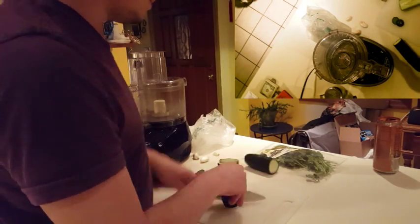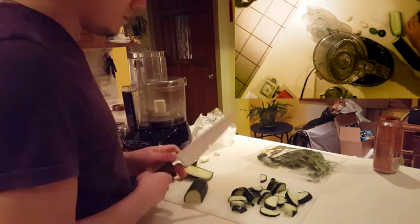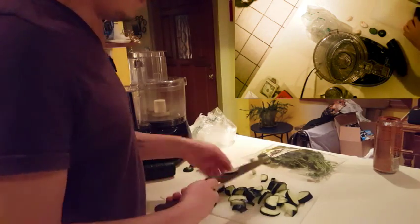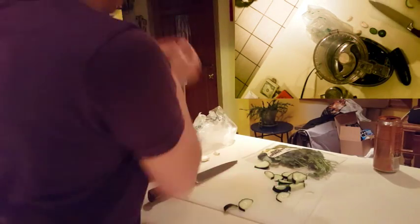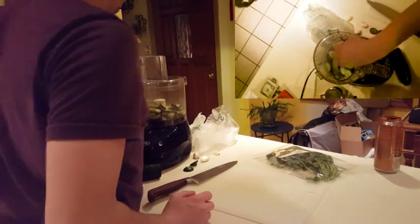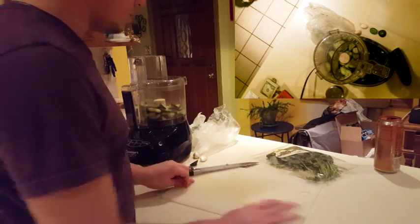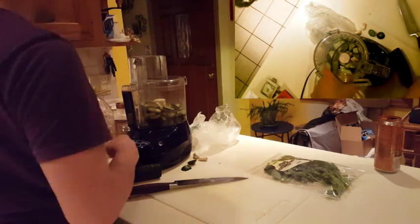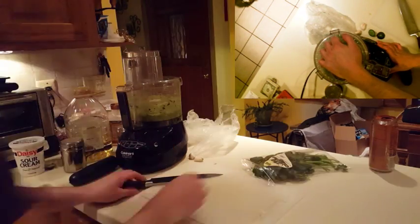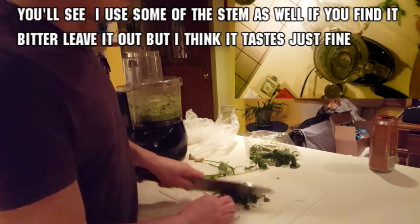Let's get cooking. First, cut off the ends of your cucumbers, then cut in half and cut into medium slices. Once your cucumbers are cut, put them into the blender with some salt, pepper, two cloves of garlic, and about a quarter cup of oil. Once you blend it, if it doesn't seem creamy or smooth enough, you can add more oil.